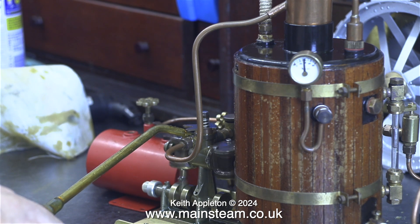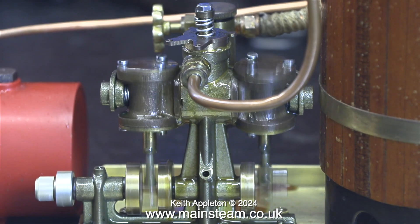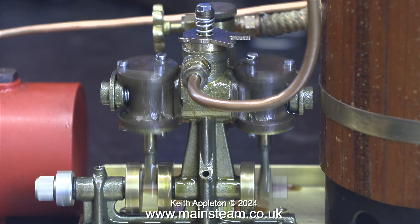This engine is not a new engine, but it hasn't done much running, so I'm giving it a bit of extra time to work in some more oil. The regulator on the top, which doubles as a reversing lever, works perfectly in both directions.